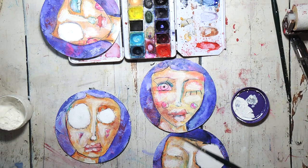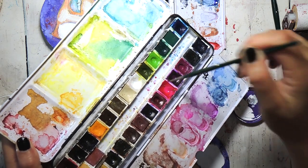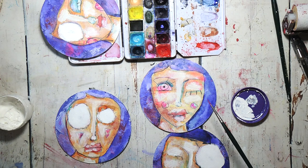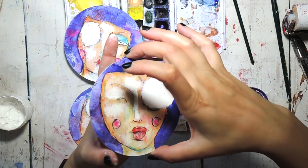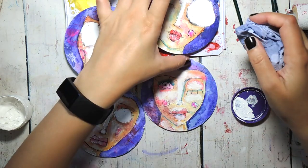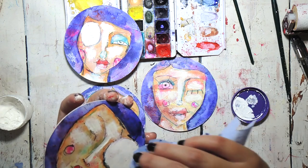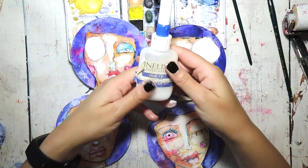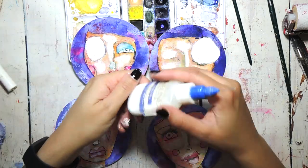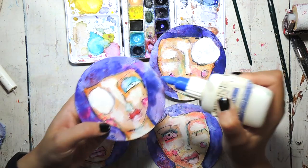Just to jazz it up a bit, I'd like to add some subtle splatters in the hair. I'm going to go back to that fluorescent pink with a small brush, because small brushes give little splatters that I can hopefully control — a bit more water probably — and I just gently tap the brush and some splatters come off. The splatters went onto the face a little bit as well, but you can just use a damp cloth to get rid of them, or leave them on as interesting texture.